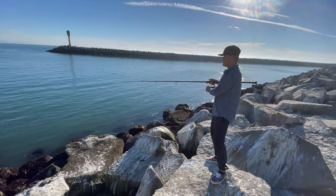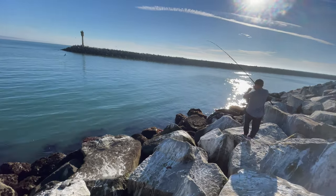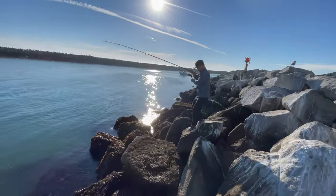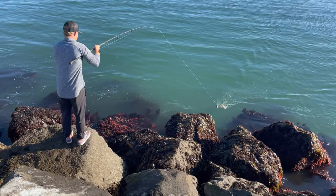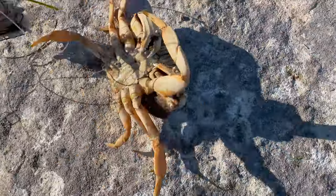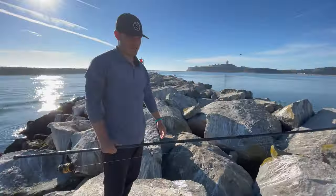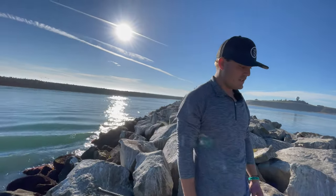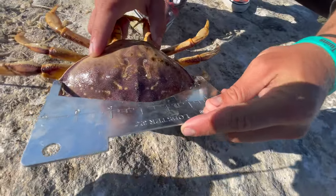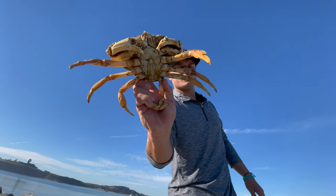Yeah it's tight — here we go. One, two, three. Yep, got one! Let's go! I think you've caught more crabs than I have. I've got the most crabs! Not the biggest one though. It's too short so we toss them back. You're going to grow for another day.